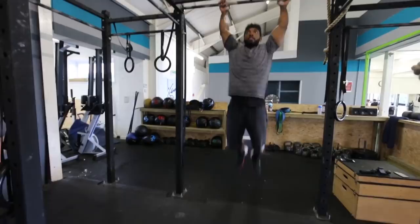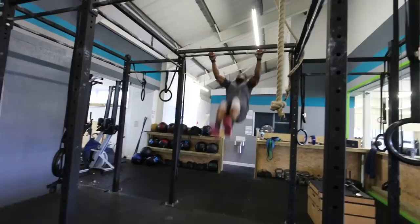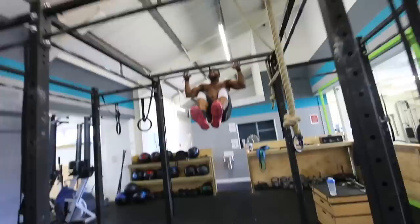Head through. Feet back. Hips up. You can get that 100%. High hips. Hips to the bar. Close that angle in the shoulders. Do it.